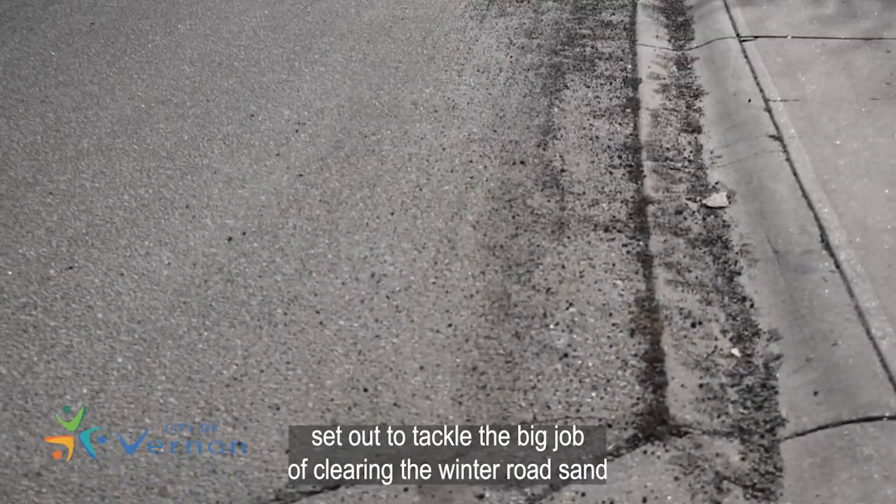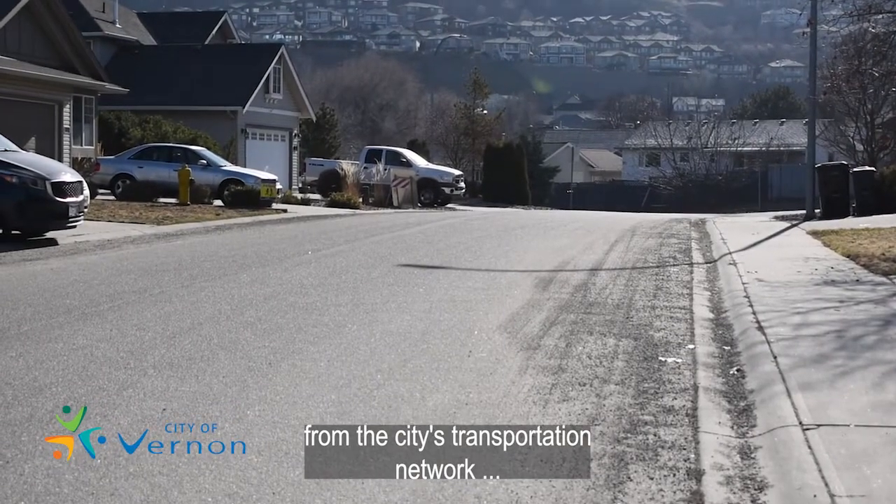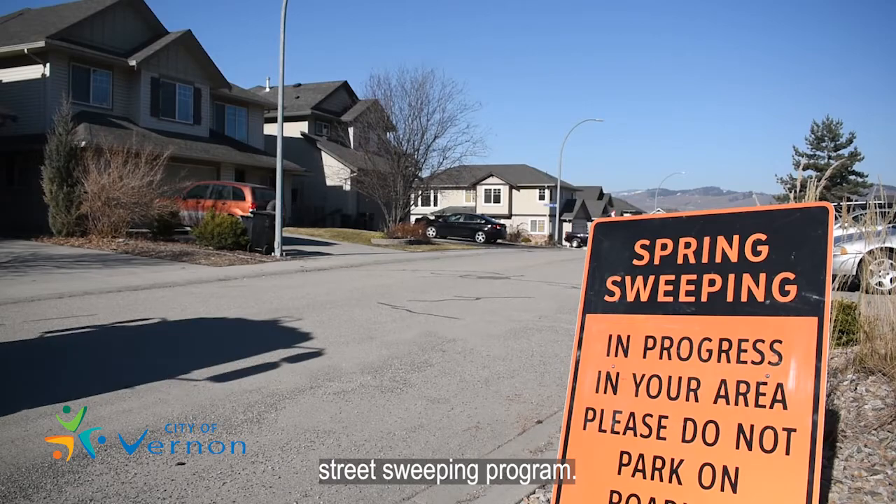Every spring, crews set out to tackle the big job of clearing the winter road sand from the city's transportation network, also known as the City of Vernon's street sweeping program.